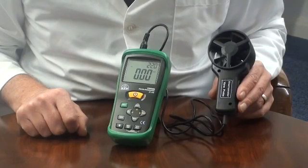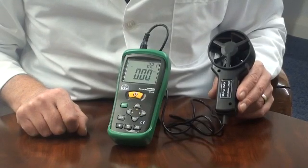The temperature range is 0 up to 50 degrees C. Temperature measurements can also be displayed in degrees F.